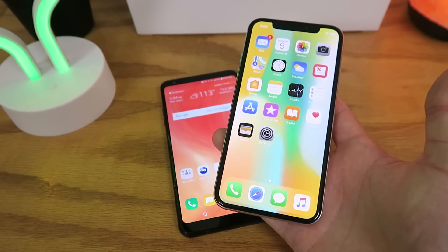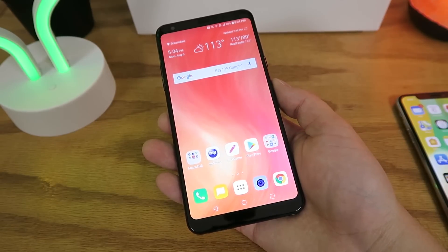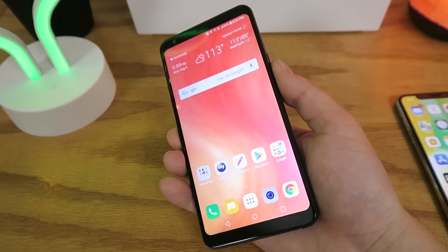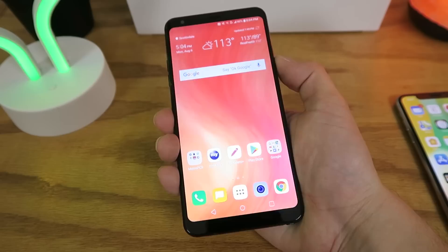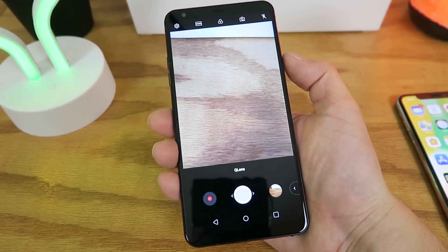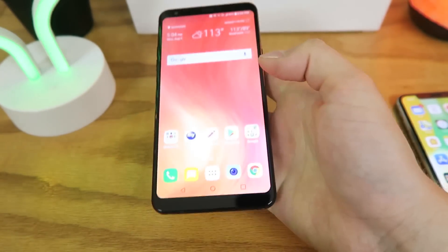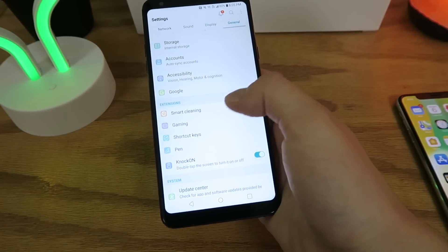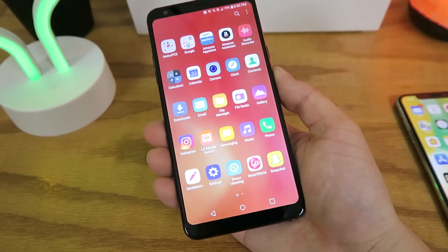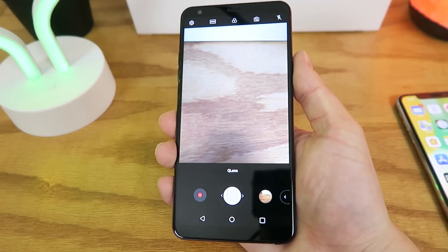Let me know what you think of that idea and if it's something Apple should add. Finally, the last feature not available on the iPhone X is the ability to double press the power button to activate the camera. Just double tap the power button and the camera immediately comes up. To activate it, go to Settings, then Shortcut Keys, and turn on Open Camera Using the Power Button. It doesn't matter where you are in the phone or what app you're in — double tap the power button and you can suddenly access the camera.